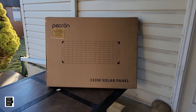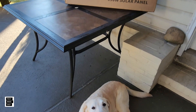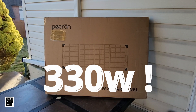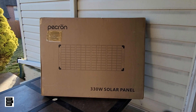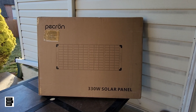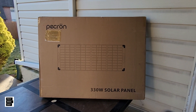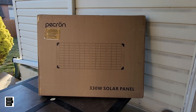Hey guys, this is Al from Tech Made Easy and I've got a new solar panel for you. Brooklyn and I are out here in the backyard — she's going to be my assistant today. This is the brand new 330 watt foldable portable solar panel by Pekron. Everyone is getting in the game and giving you a panel with more wattage instead of having to use multiple panels. We're going to unbox it, take a close look, see what's included, and then test it. Let's get this party started.